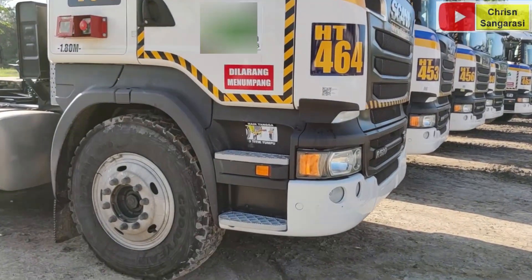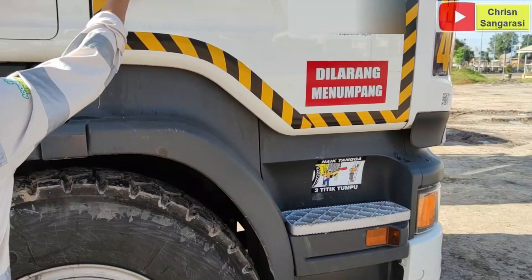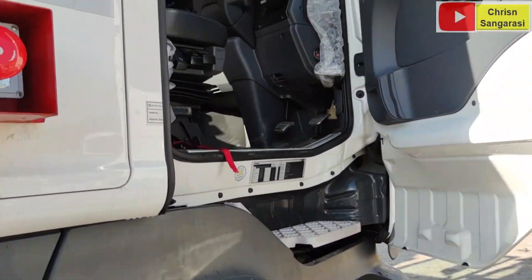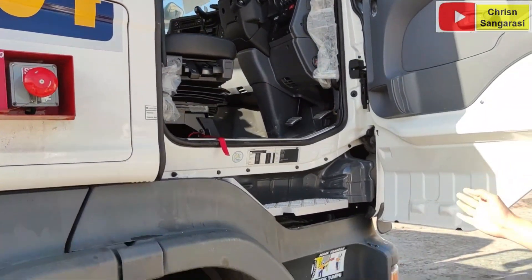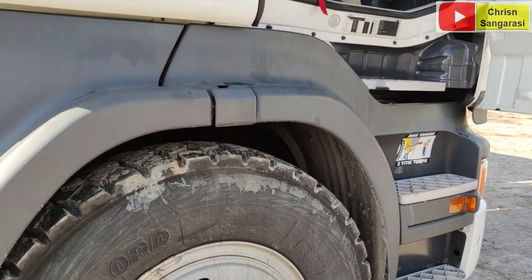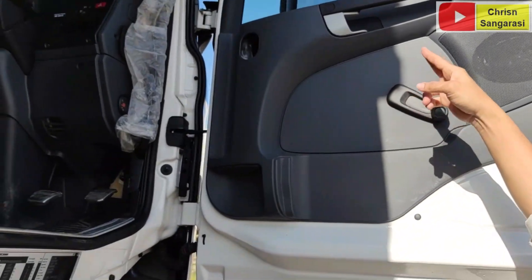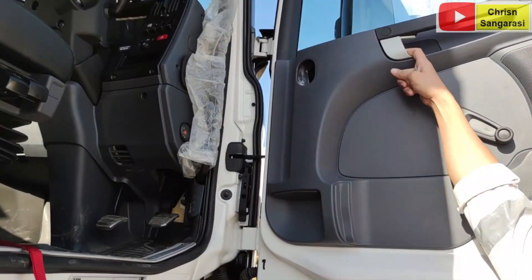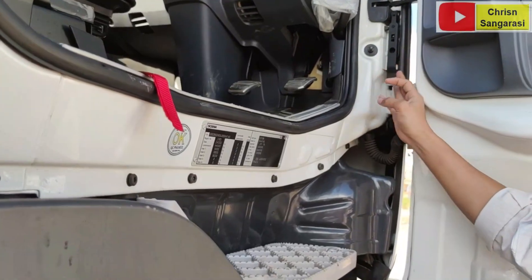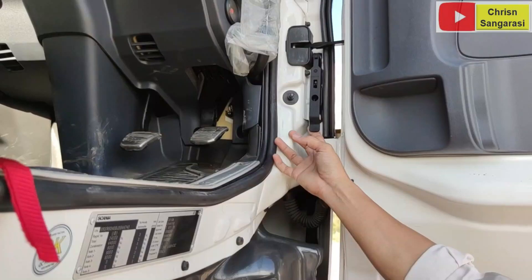Kita buka. Dari sini sudah terlihat ada tiga step, ada tiga step kabin. Kelihatan dari sini, ini masih manual untuk buka kacanya, masih manual, dan ini juga terbuat dari plastik. Di bagian ini ada handle yang berfungsi untuk membuka grill depan kabin.